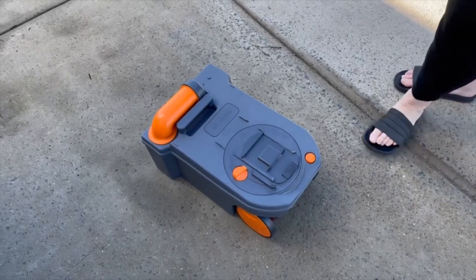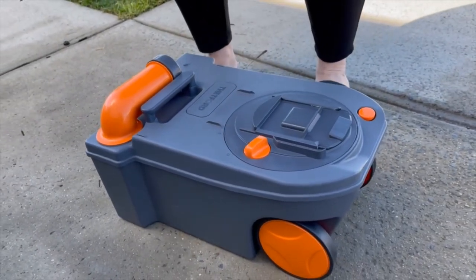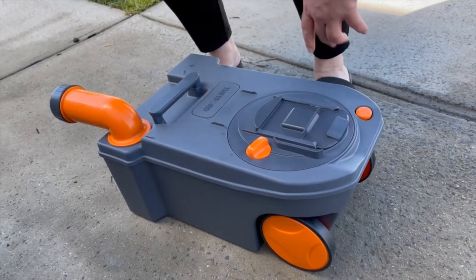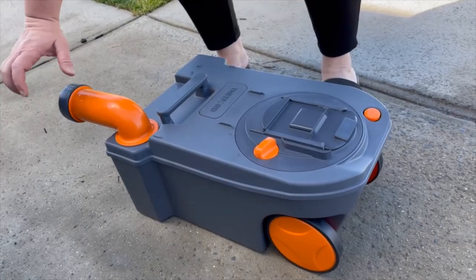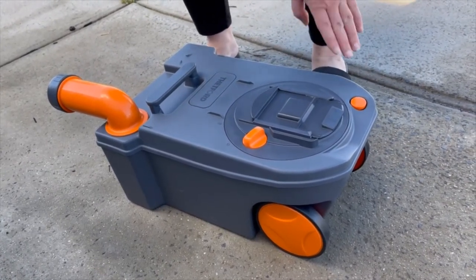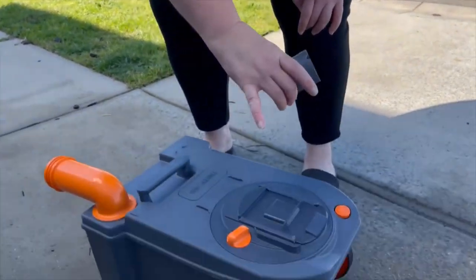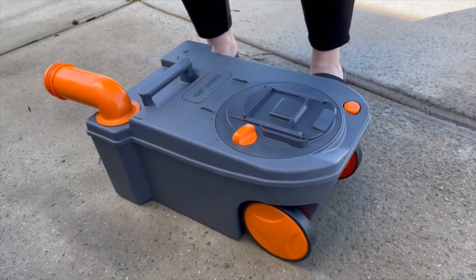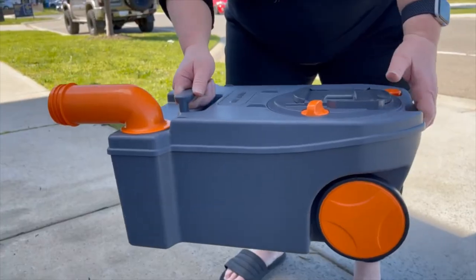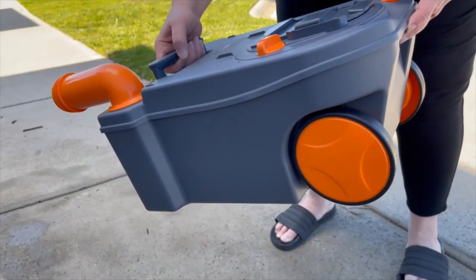After you take the cassette out, go to a dump point. Rotate the cassette, then before you take off the top, press this button here to release any built-up air inside so that when you open the lid you don't get any splutters coming out. Press the button first, then unscrew the lid — that lid is also a measuring cap, but we'll be using sachets so we don't need it for measuring. Take it to the dump point, lift, give it a swish, and press the button again as you empty until it's all gone.